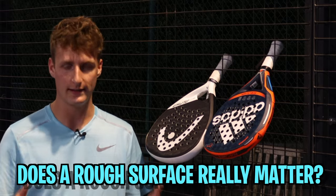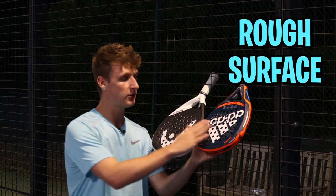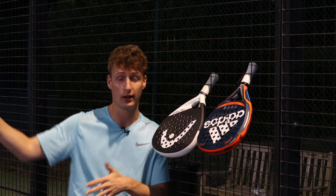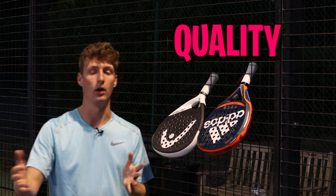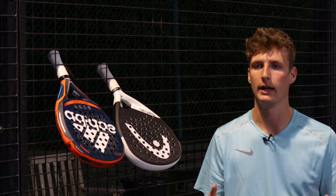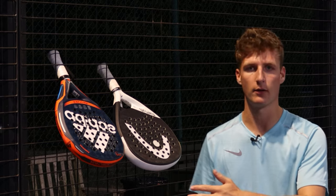So does a rough surface really matter? Do you really need this surface? Because I know a lot of the time you'll see two rackets and the only difference seems to be the rough surface, and that's going to cost another £30. I think for 99% of players just casually playing like I just did, you're not going to be able to tell a difference in terms of the quality of the ball output. You will be able to feel it — you'll be able to feel whether you're using a rough or smooth surface — but you're not going to think, 'wow, my shots are so much better, they've got so much more spin because of the rough surface.'